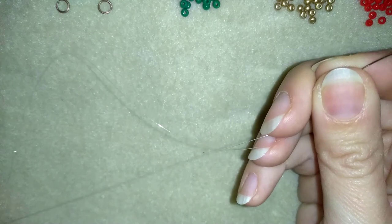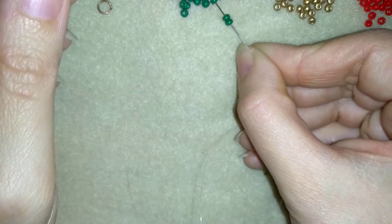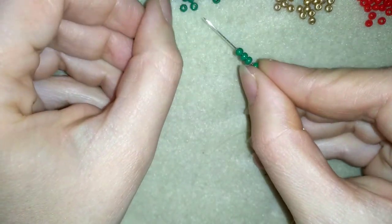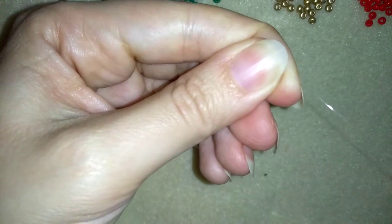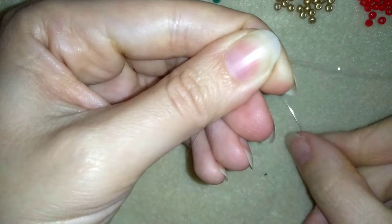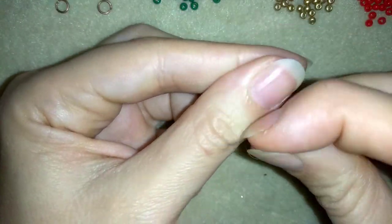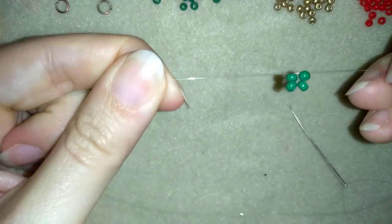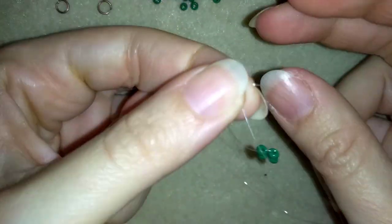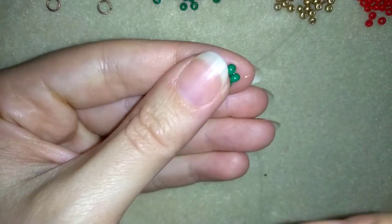I have my thread on my needle and I'm going to start by picking up four green beads. I slide those down almost to the end of my thread, then I make a knot — making a loop, going twice through the loop and pulling — then one more knot. This is called a surgeon's knot or half-hitch knot.